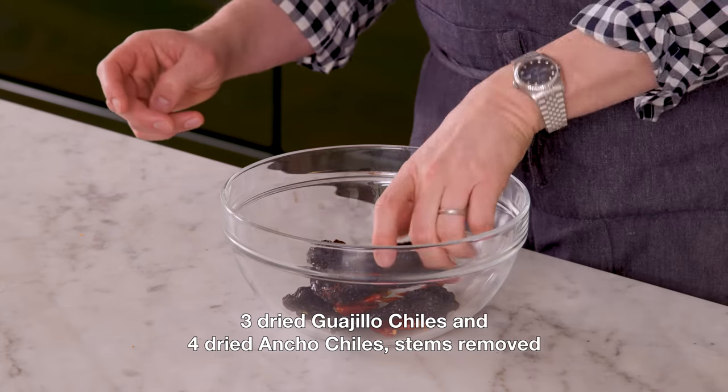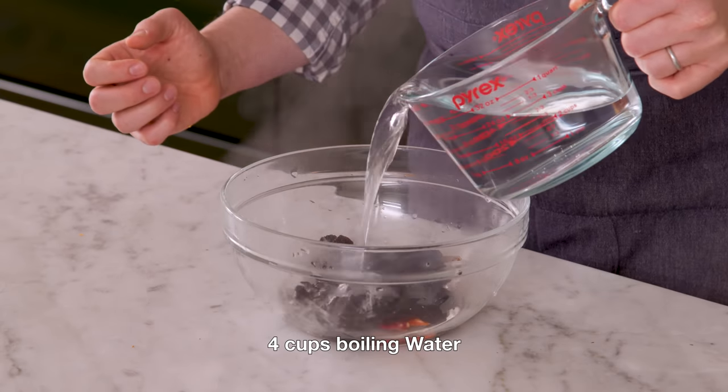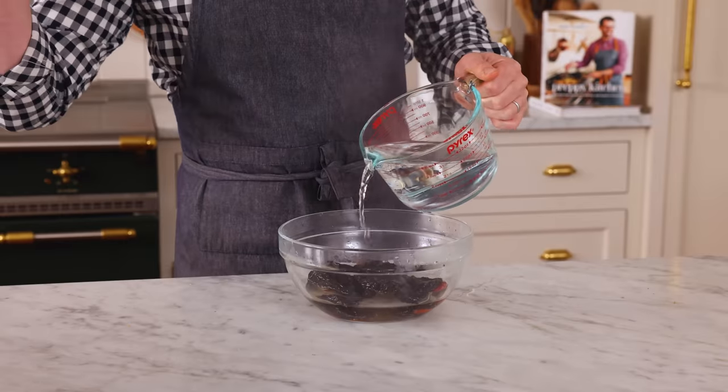First off, we're gonna hydrate our chilies. I want three guajillo and four ancho chilies. Place your chilies in a large heat-proof bowl, and we're gonna add four cups of boiling water right over them. Now they need 45 minutes to soak, but in the meantime, we're gonna be doing other stuff.